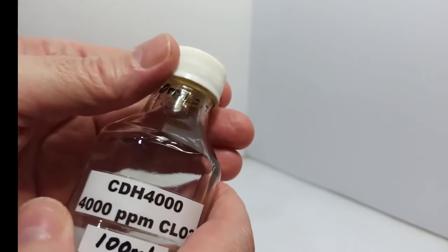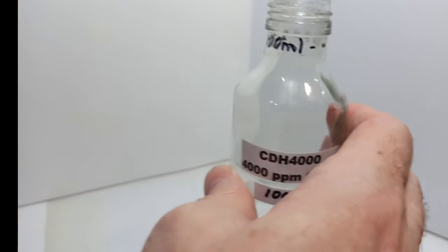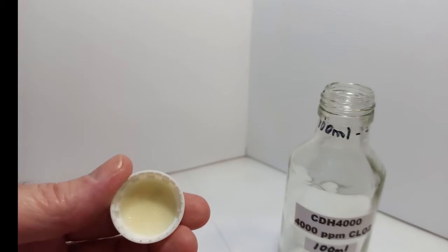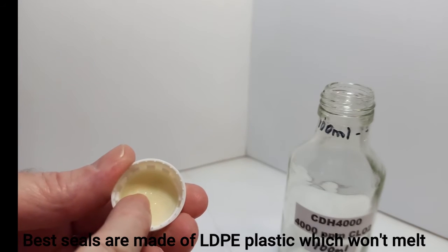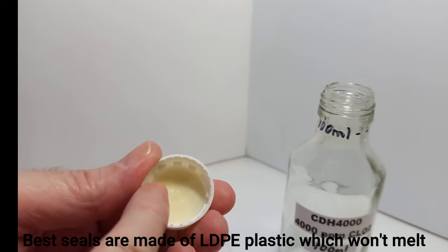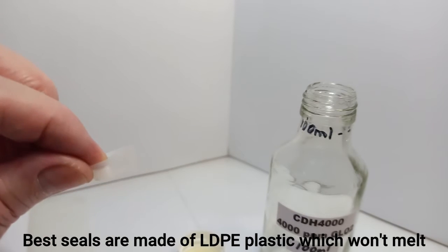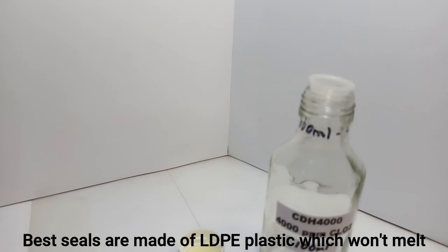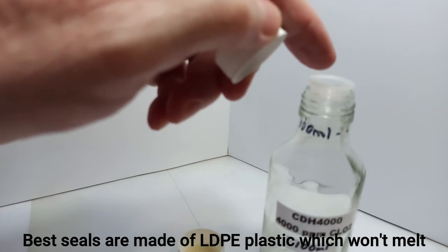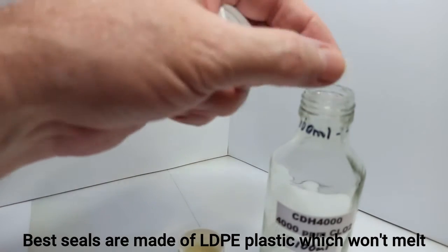The cap is very important. Because CDH4000 is very concentrated at 4,000 parts per million, it will melt a silicone rubber type of cap. This is a good example of a cap that works — what's inside as the seal is LDPE plastic, low-density polyethylene. This has the seal built into the cap. Another good approach is just with a plug — the plug goes in the bottle and then a cap without a seal gets screwed on top, making a really great seal and protecting the cap. This plug is LDPE also, low-density polyethylene.